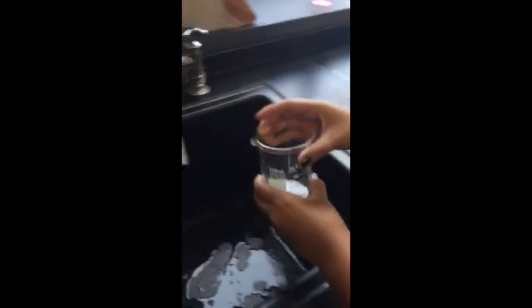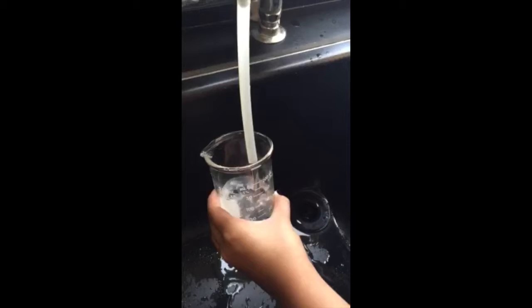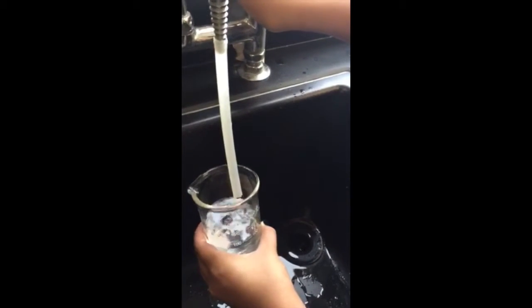Next, I'm pouring a portion of water into a beaker. I begin making my mixture by pouring the sand into my beaker and then mix it with a stirring glass rod.